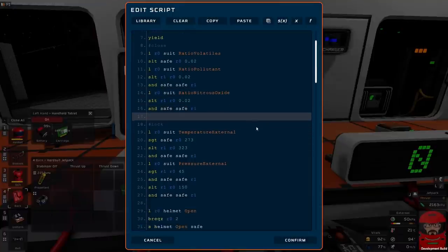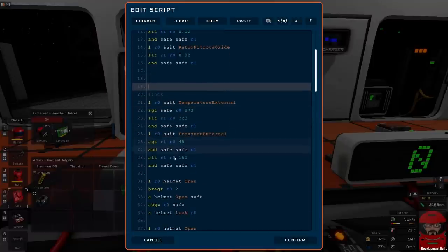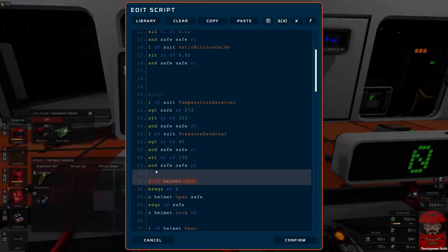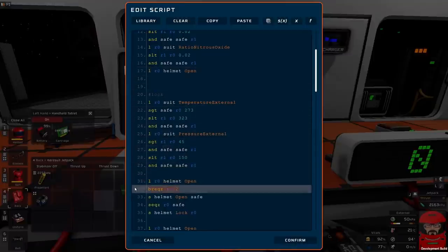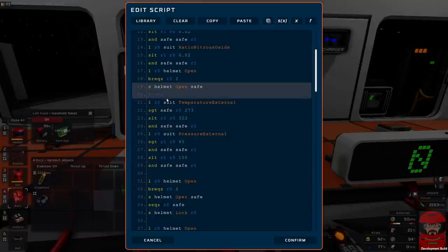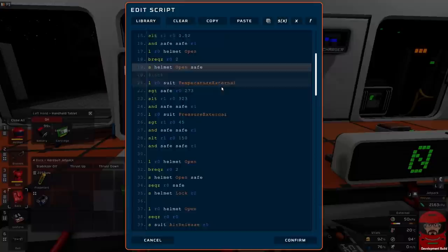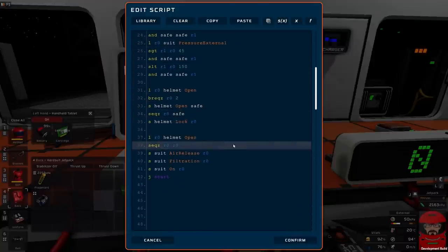So we can check for them and close the visor when we find them. Of course once we've closed the visor we won't have any way of checking whether they're gone or not, so we don't want to be locking the visor when we have those in there — we might want to do that one a little bit different. We might have to have another register for locking, or we can just do them at the start. These ones will just decide whether or not we shall close it, and then we shall redefine the safe variable down here and that will decide whether or not we're going to lock it.